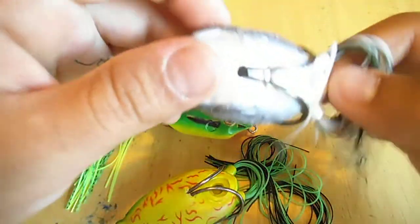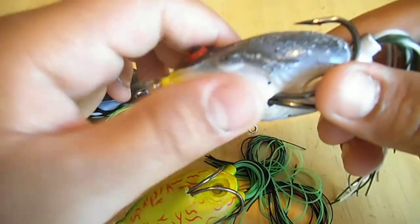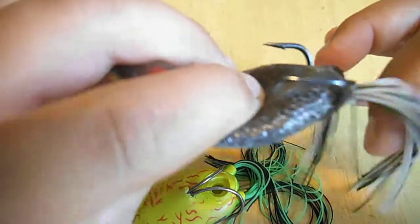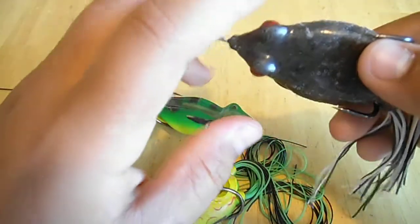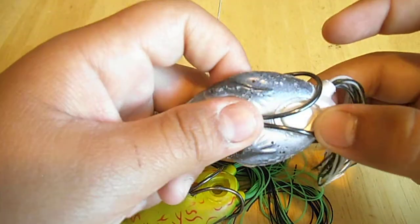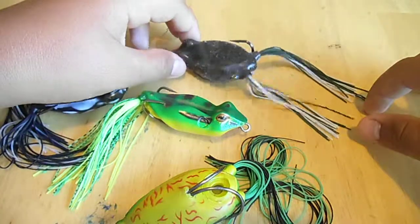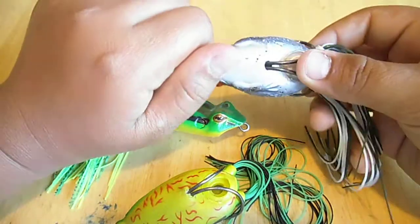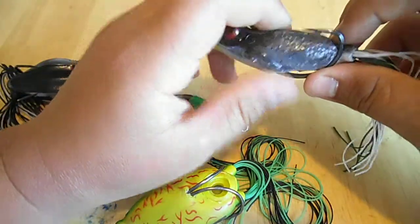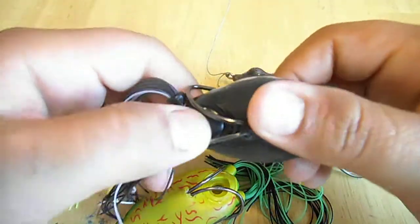When I fish frogs I like to fish natural colors — I'm just a natural fishing guy. I don't like to fish crazy spinner baits or anything; I just like to throw stuff that bass are used to eating. I like to throw white because I throw it over algae mats, vegetation, lily pads, because that's what bass are used to seeing: that white belly of an actual frog just hopping across the vegetation, and they just instinctively smack it.